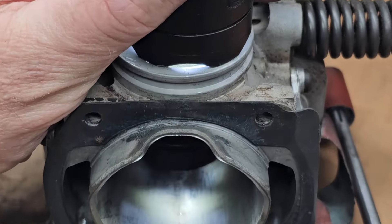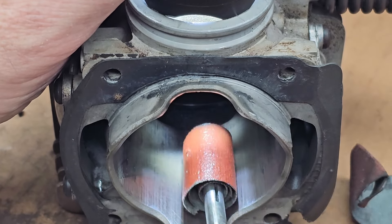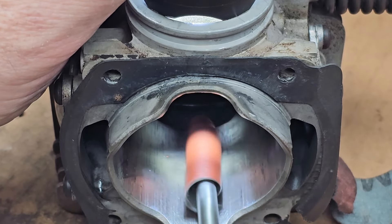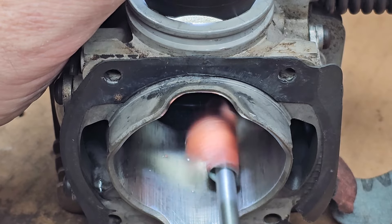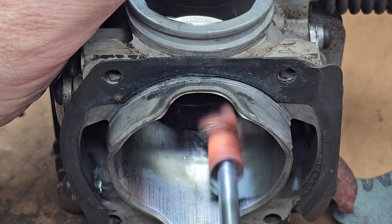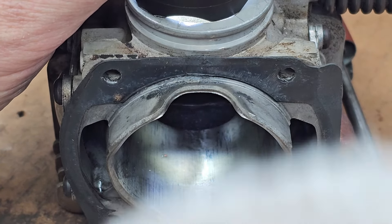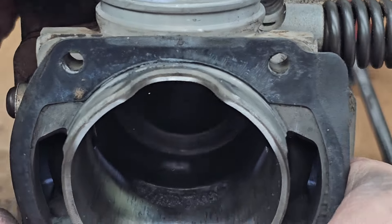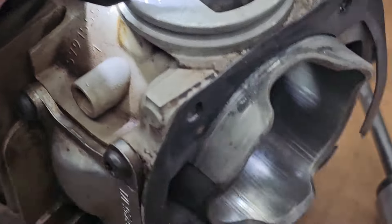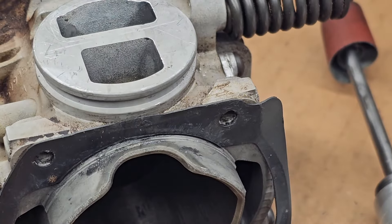Let me put you right in here. That seems to be the heaviest right in this area here. Let's have a look at it. Well, it's coming off there. It's not looking too bad. Slowly but surely. All right, I'll be back.